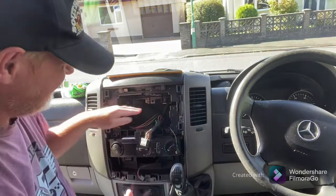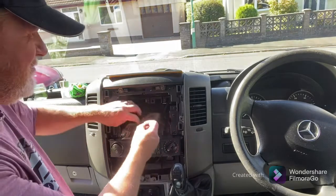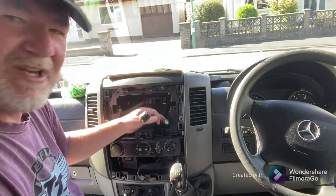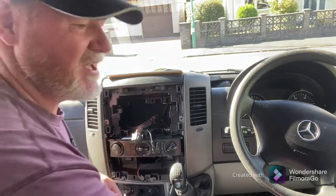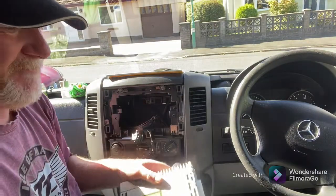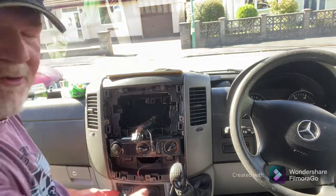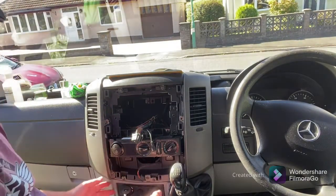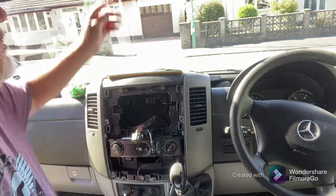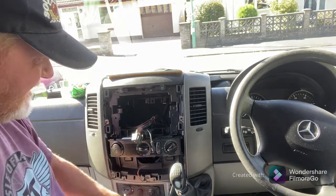This is a Mercedes 2010 Sprinter that's been converted into a camper van, hence why the technology is quite old in it. I've removed some other bits — there was a tachometer there on the dash — I removed it and put in extra USB chargers and the charger that powers my little dash cam, all connected in through there. Now I'm replacing this unit.